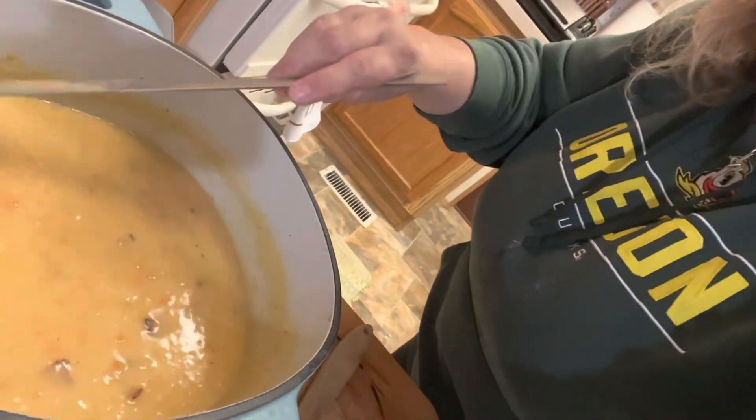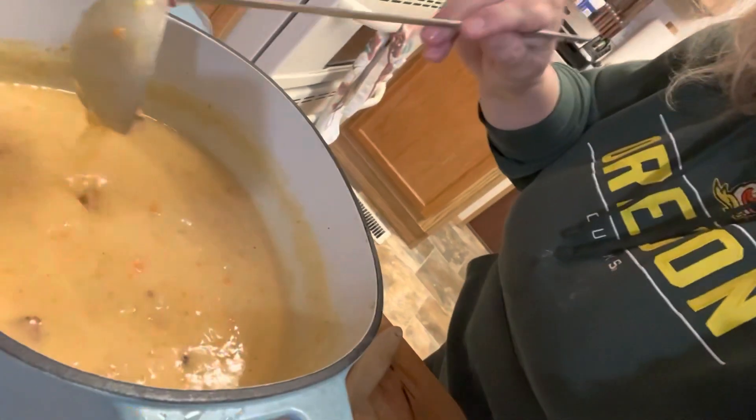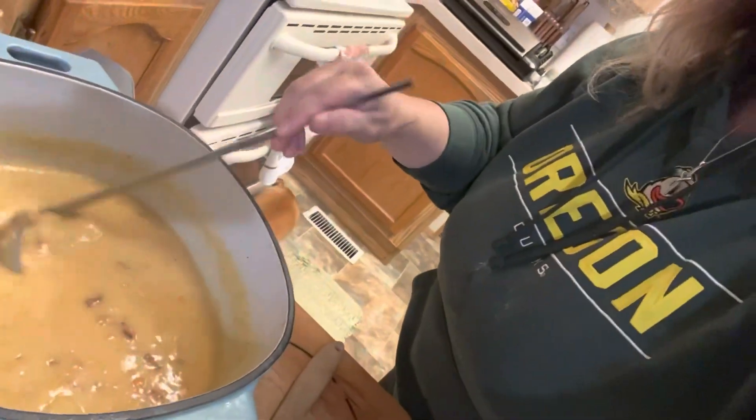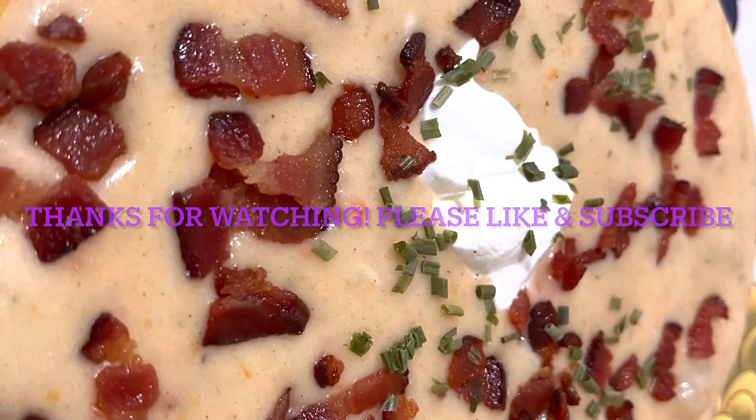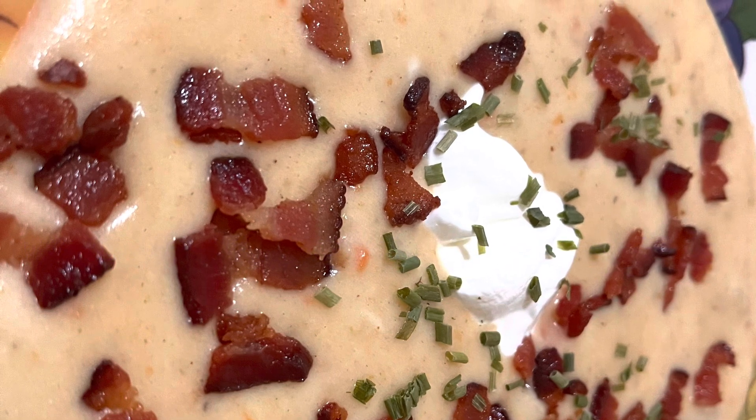That is beautiful soup — perfect, creamy, delicious. I want to thank you guys so much for joining me in my kitchen today. It means so much to me that you guys would come and spend time with me. If you're new around here, please before you leave give my video a like and please subscribe to my channel so that you don't miss out on any of the fun things that we do in my kitchen. I hope you join me again and have a great day friends.